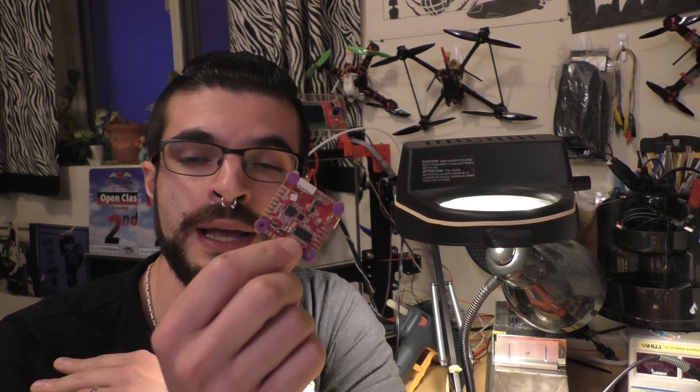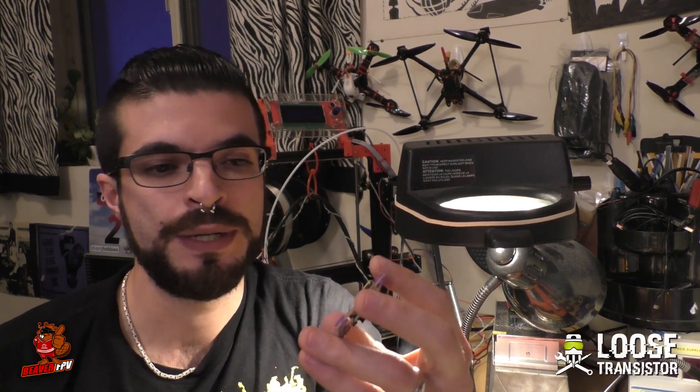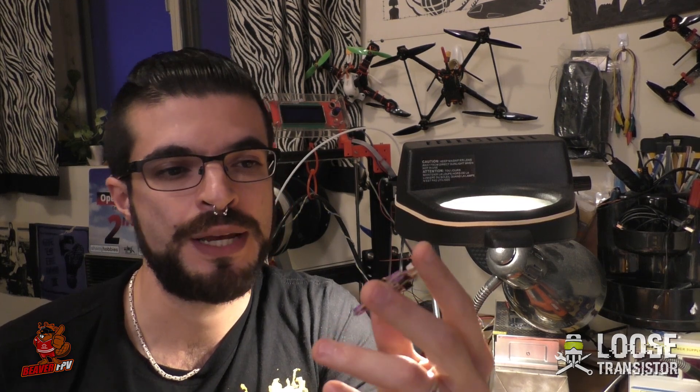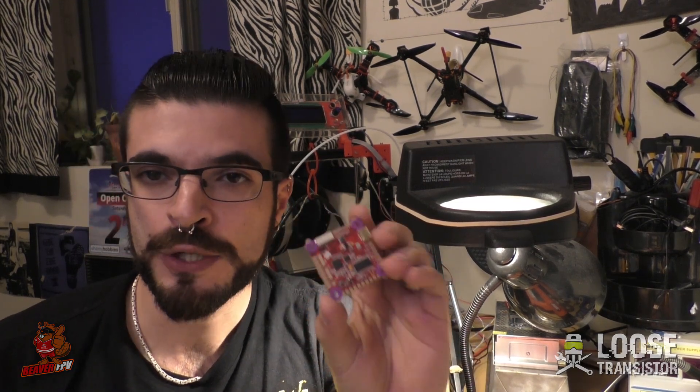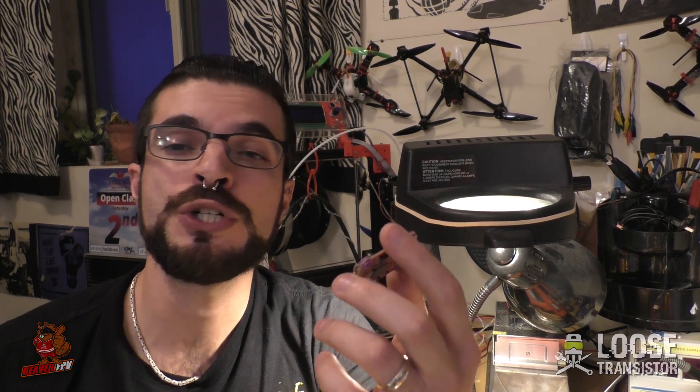Hello YouTube and welcome back to the Loose Transistor channel. I'm your host Lucas and we're back today on another vlog where I'm going to talk to you guys about an exciting new product that I just got my hands on — the Helio Spring flight controller. This is a special flight controller being developed by Helio RC and Ordinary, who's also been helping out on the Butterflight project. It's special because it actually has what amounts to basically a motion coprocessor.